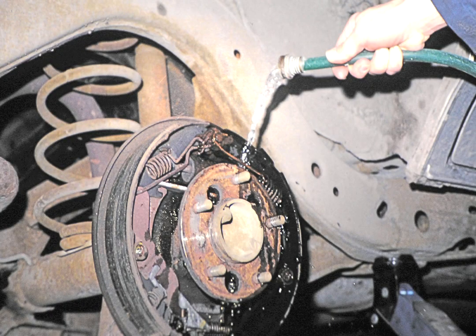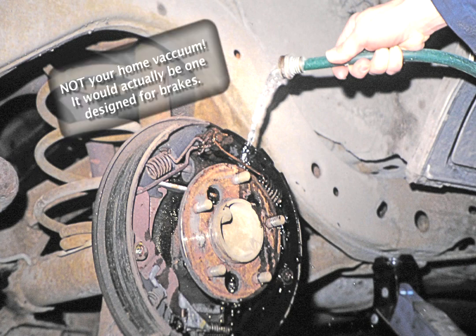The dust that is present in the drum and on the mechanism is very harmful to breathe, therefore do not use compressed air to blow it off. Instead use a vacuum or wash it with water.